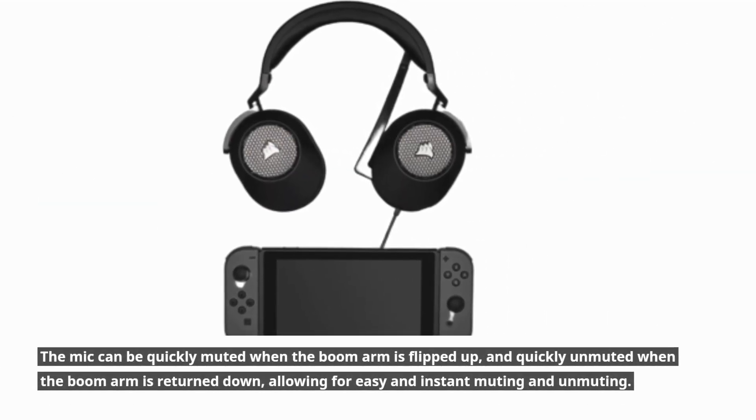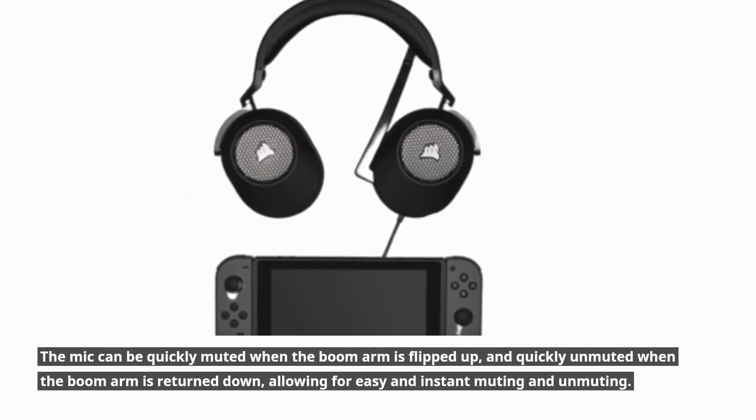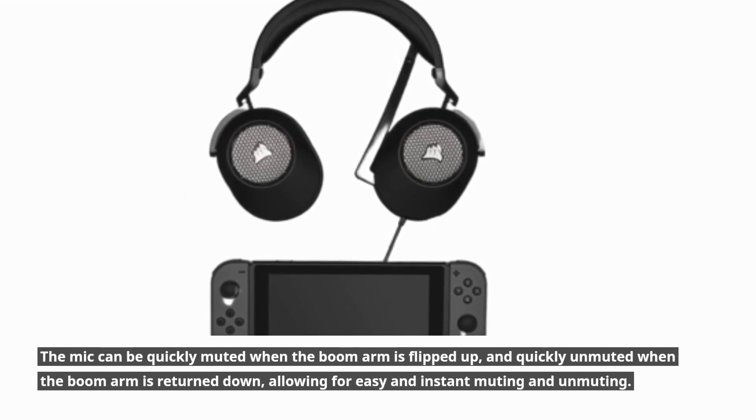The mic can be quickly muted when the boom arm is flipped up, and quickly unmuted when the boom arm is returned down, allowing for easy and instant muting and unmuting.